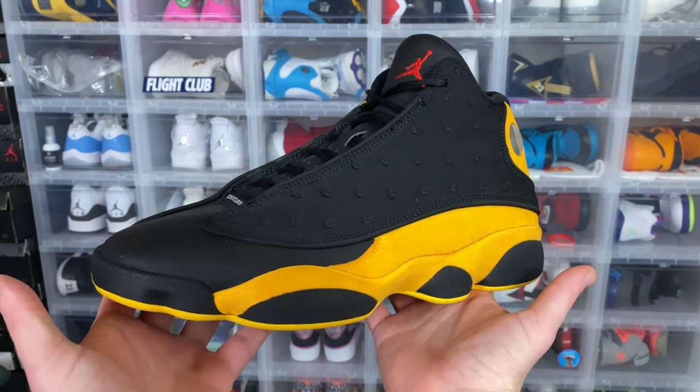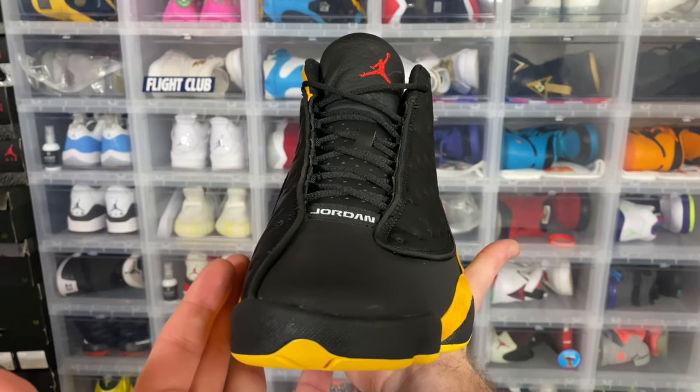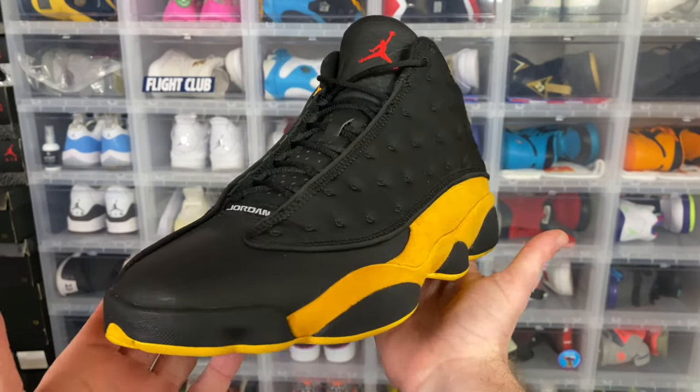How's it going guys? I'm SoulSurvivor610 coming back at you with another video. Today I'm going to be doing a review of the Retro 13 Class of 2002.